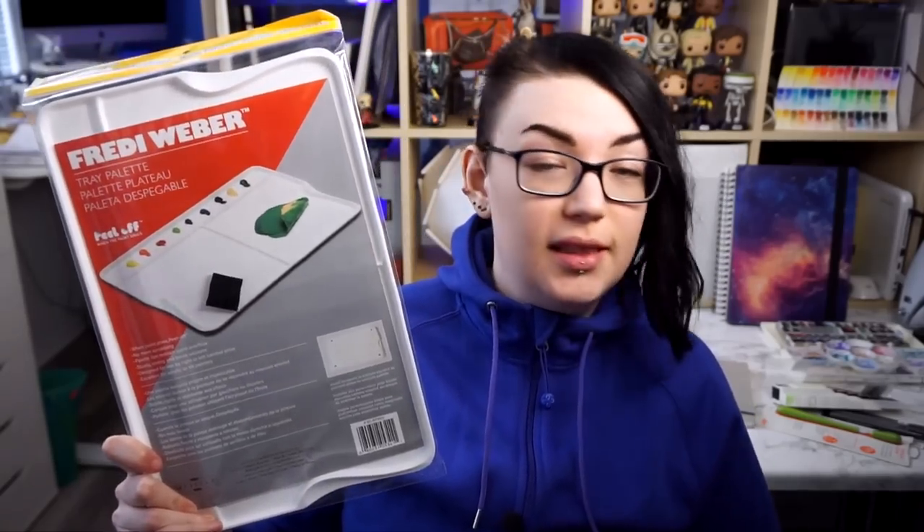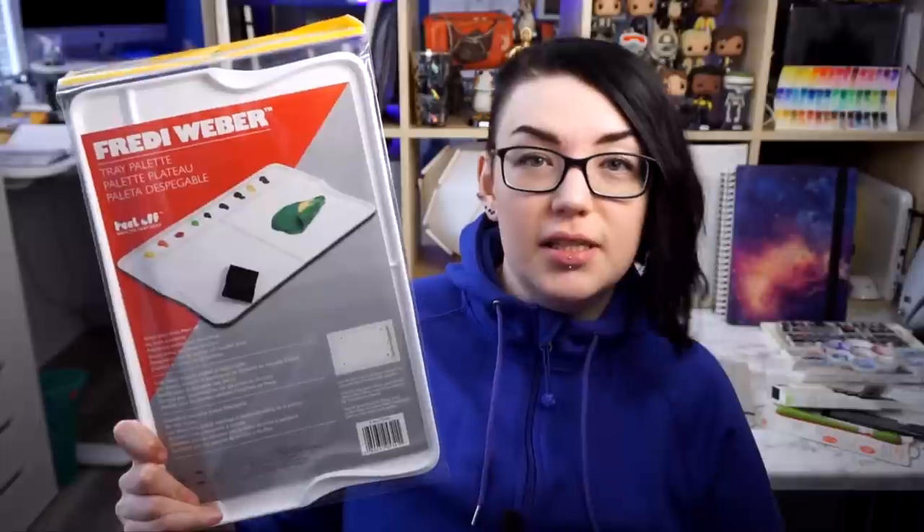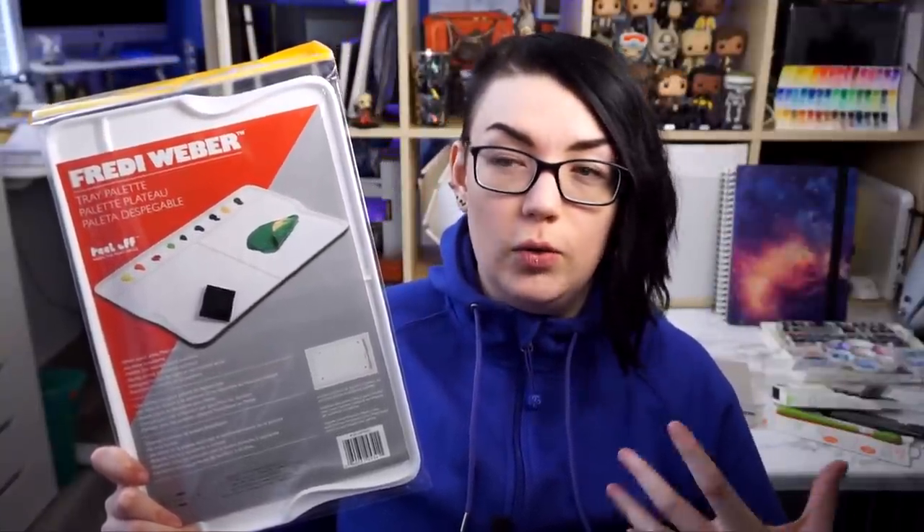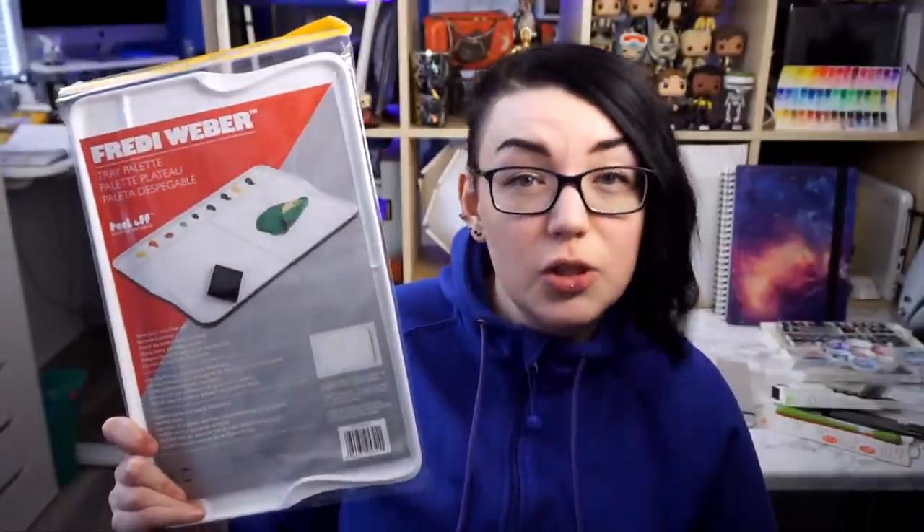The next thing is just this palette. I pretty much bought this to go specifically with the next things I'm going to show you. This is a less watercolor-specific palette — something more acrylic paint based. You don't want to use watery paint on a traditional emoji artist palette. This one is a peelable tray palette — it was nice and large with big areas to put paint on and mix it. So I thought I would give that a try, mainly to go with my acrylic gouache.